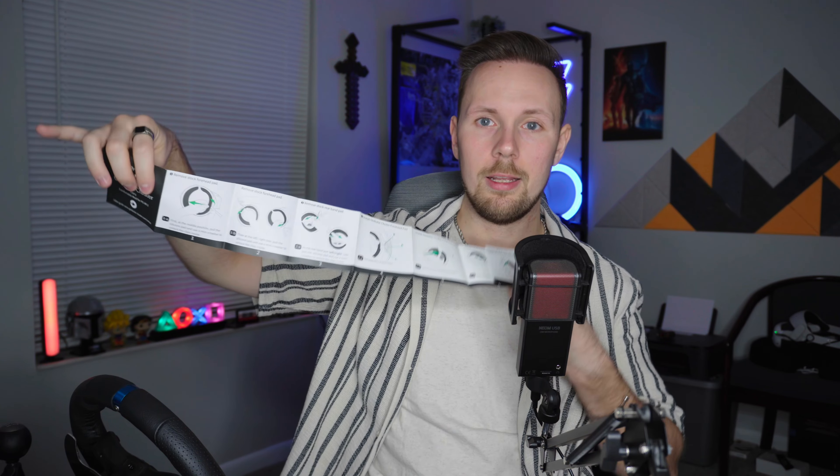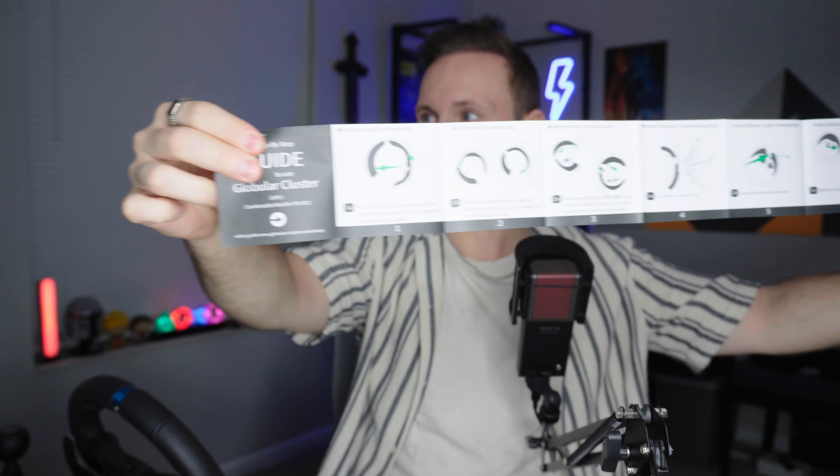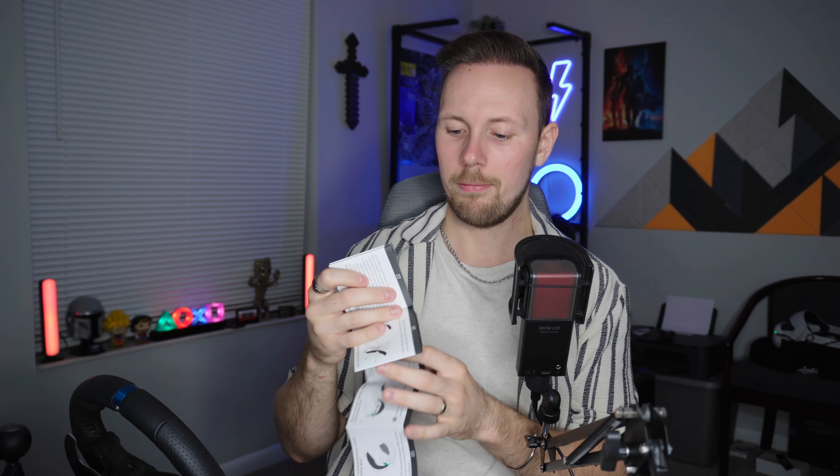It also comes with a polyester-type padding pad — not for me, I prefer the pleather, but it does come with that option which is nice. I also have to commend Globular Cluster for their instruction manuals. I noticed this with the Quest 3 products too — their step-by-step guides are fantastic and extremely easy to follow. They fold out and show you exactly how to do it with photos, and you can also watch a video on their Amazon page. Really excellent instruction manual.